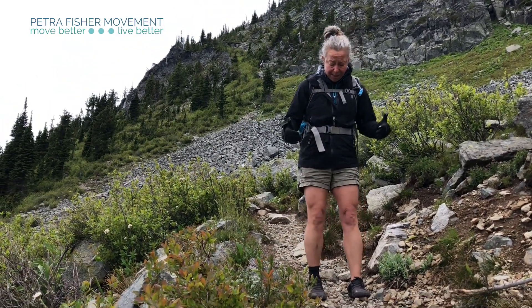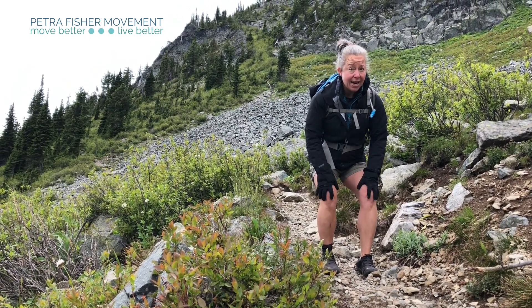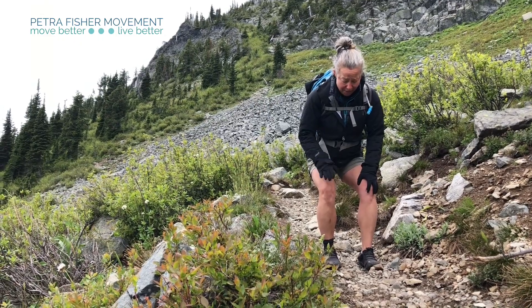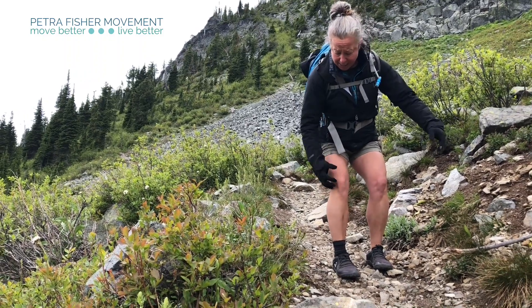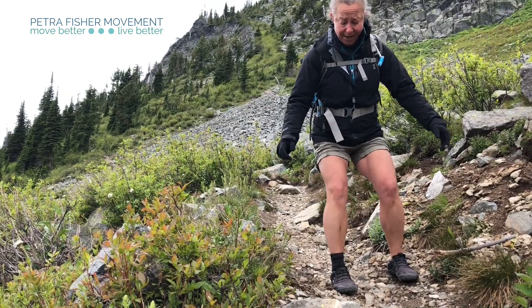Another way I find helpful when it's super steep is kind of sitting back and verticalizing my knees. That is a skill — if you're not used to it I've got bunches of videos about it, or you can shoot me an email. You can verticalize and kind of just one-legged squat your way down. There's lots of knee involved here but it's not so bad because you're mostly using hamstring, so for really steep stuff that's what I like to do.